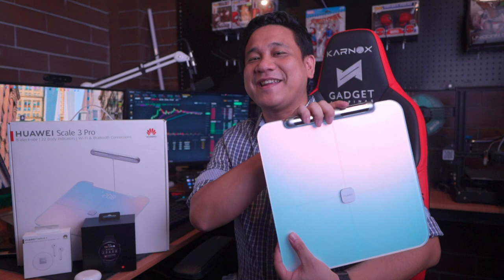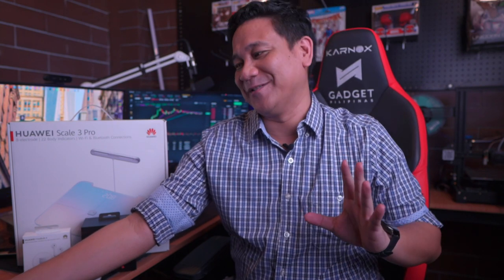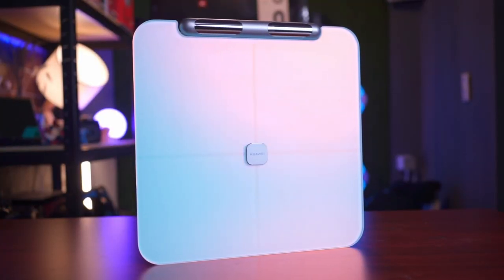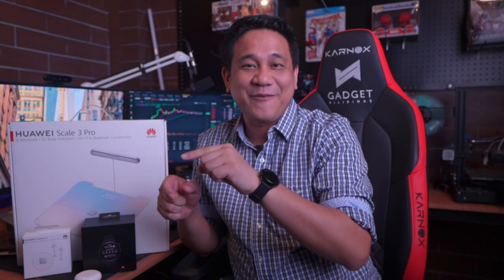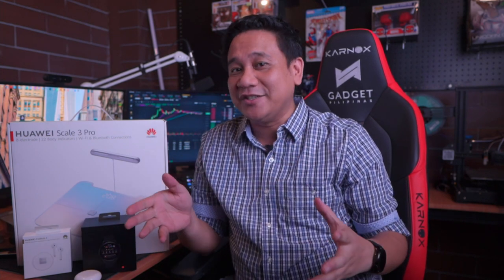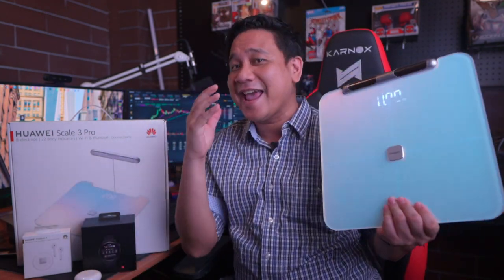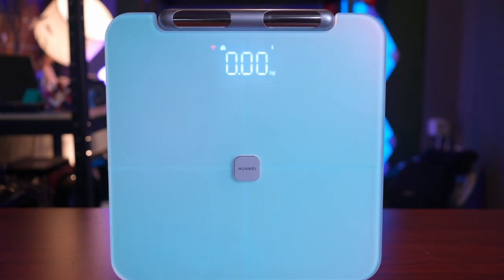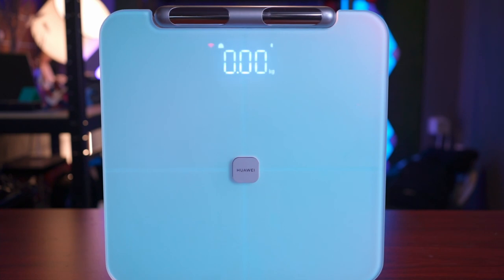Next, let's talk about the Scale 3 Pro. I did not have any experience with previous iterations of Huawei's scale, so my expectations were not very high. But upon seeing and experiencing the Scale 3 Pro, it just changed the way I see weighing scales. I've used smart scales before, but nothing can come close to what this one from Huawei can do. Huawei installed 8 electrodes that can measure your upper and lower body data. I cannot imagine how these electrodes can measure up to 22 segmental body compositions.